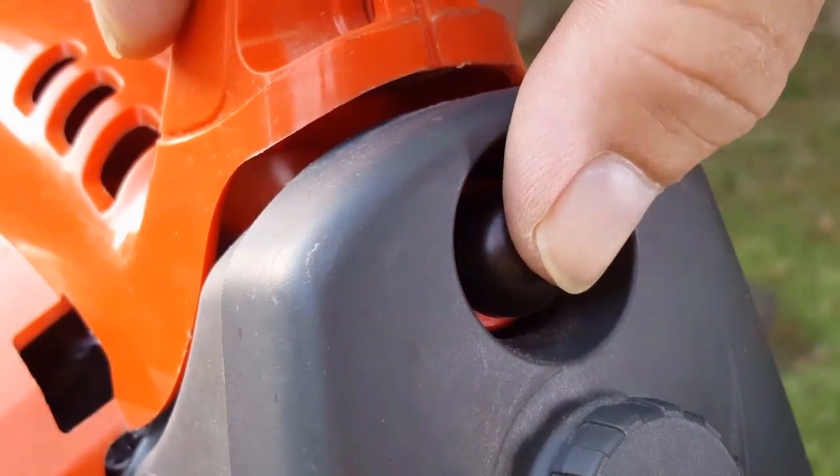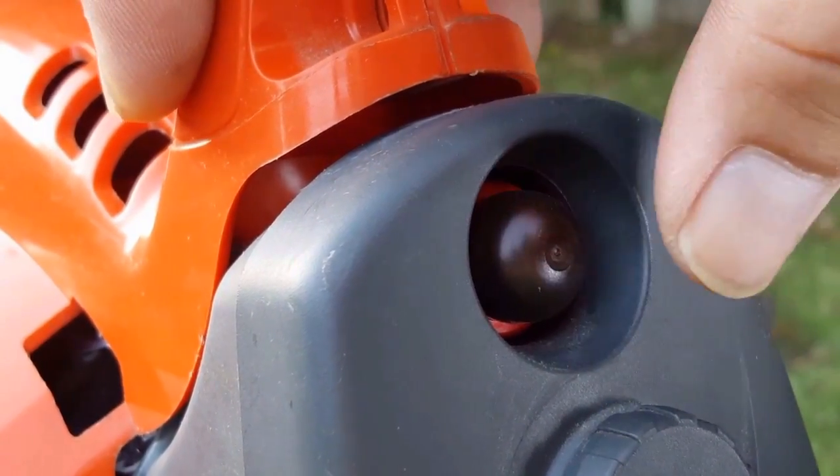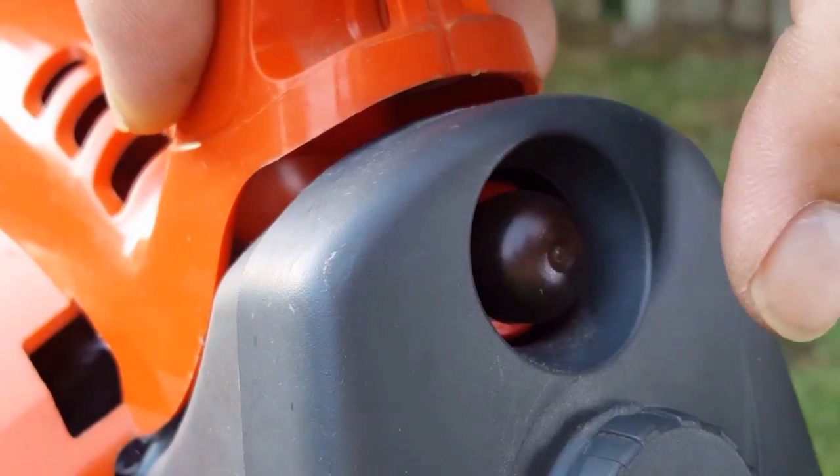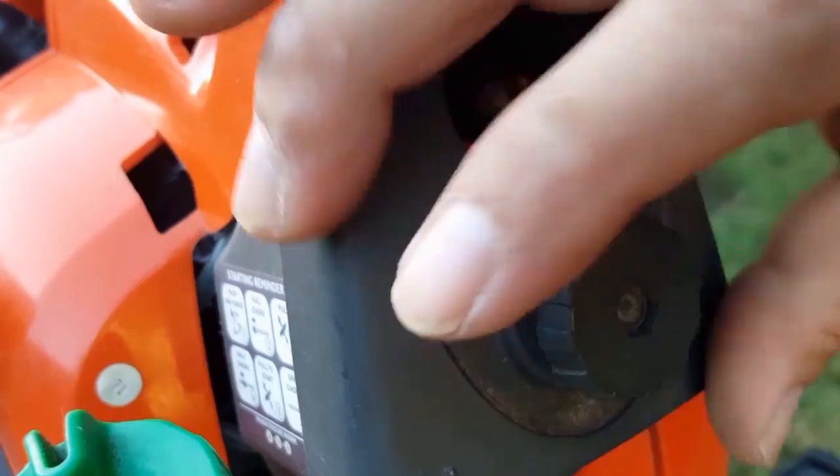If we try to press the primer bulb it starts to get very difficult to depress. I was told that the fuel lines had recently been replaced and I had a feeling that maybe the lines on the primer bulb had been swapped.